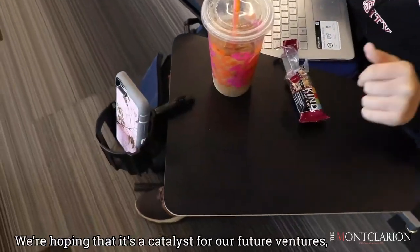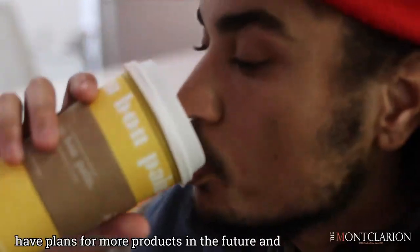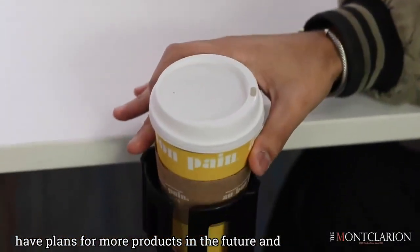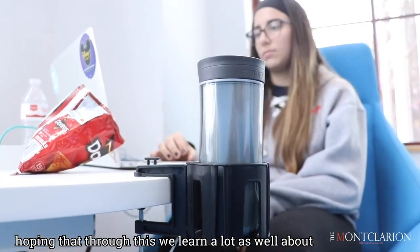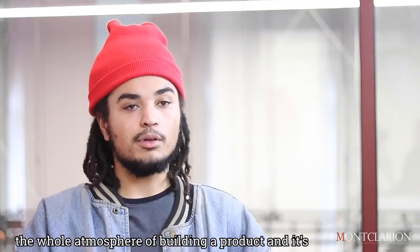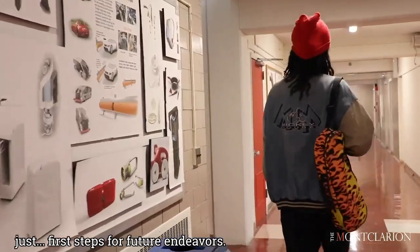We're hoping that the cup holster is a catalyst for our future ventures. We are adding on to it and do have plans for more products in the future. We're hoping that through this we learn a lot about the whole atmosphere of building a product — it's just the first steps for our future endeavors.